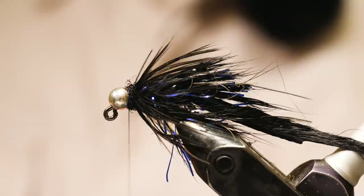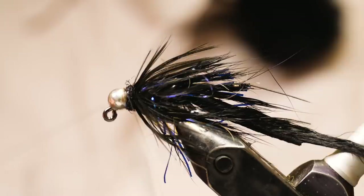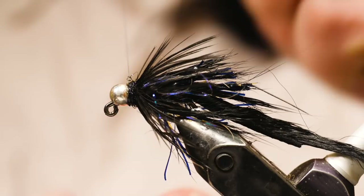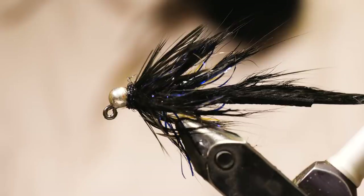That makes it look a lot better. To improve durability, like I do on most of my flies, I'm going to add a little bit of super glue to the thread, do a couple of turns, and then come in with my whip finisher — one, two, three wraps — and lock that all in with the super glue. And now that is the finished backflop jig.